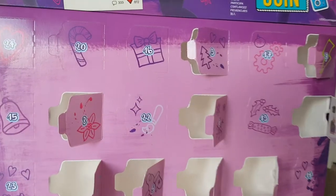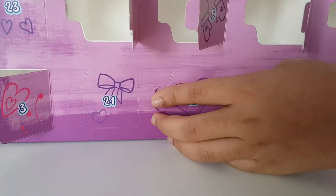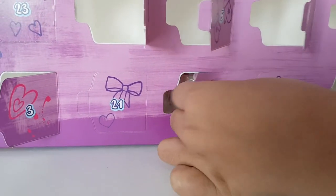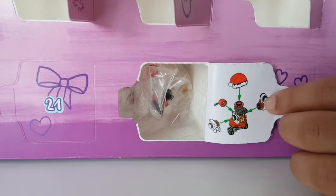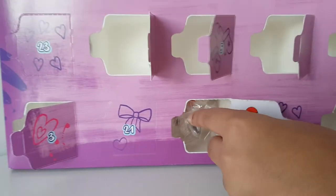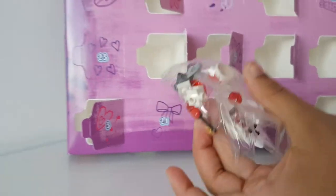Let's open this up - door number 13 is right at the bottom and it's just got one love heart. Let's open it up and see what's inside. This looks like it's Olivia's robot - like a Christmas pack! Wow, this packet's big - let's open this up and start building.